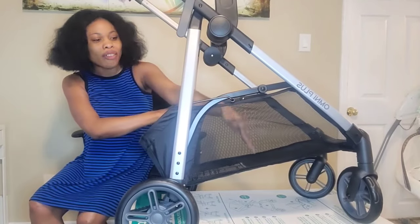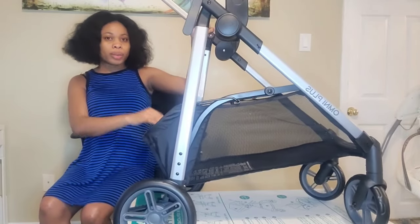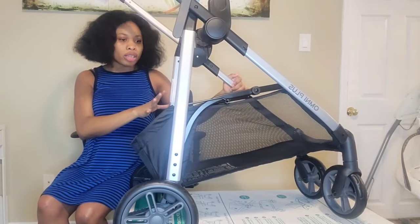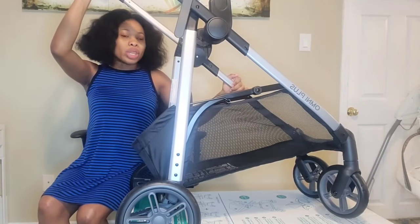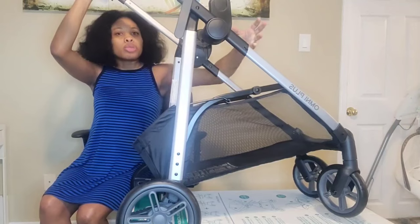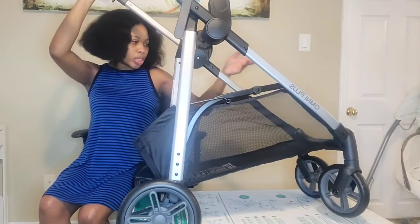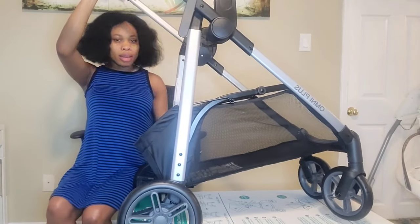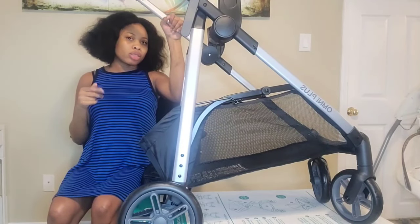What I like about this stroller is that the basket is huge — they upgraded the basket on this one. Usually the Omni Plus Medulla travel system basket is literally half of this size, but this is the upgraded version. If you don't want to attach the full carriage, you don't have to — I'm just going to attach the car seat here until my baby gets a little older, then I'll start using the carriage.